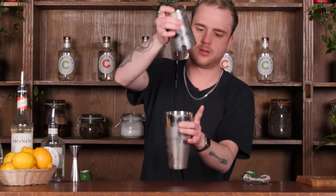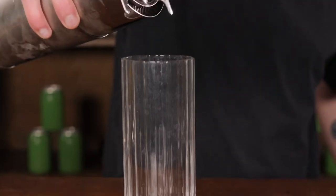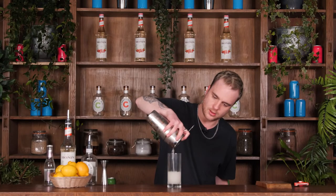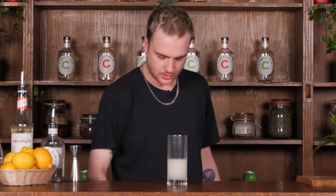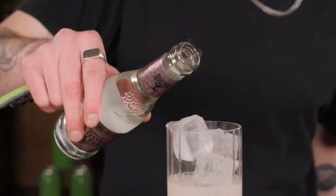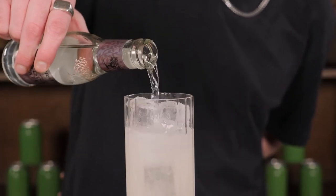Pop that open and I'm just going to single strain our mixture into the bottom of that glass like so. Fill that glass up with some fresh ice cubes. We've got this nice Fever Tree soda water and we'll use that just to top up our Tom Collins.